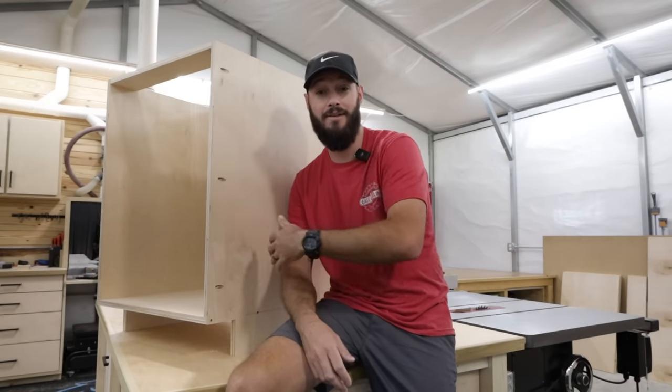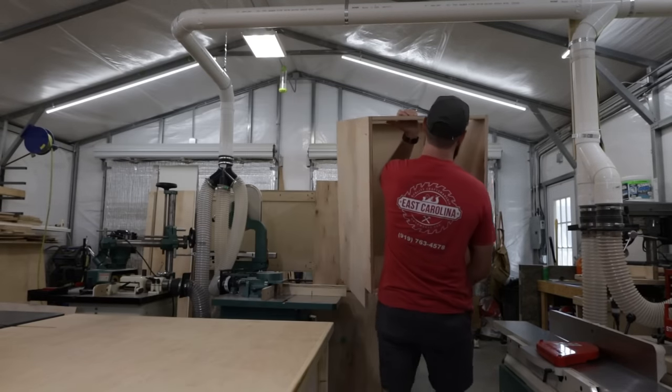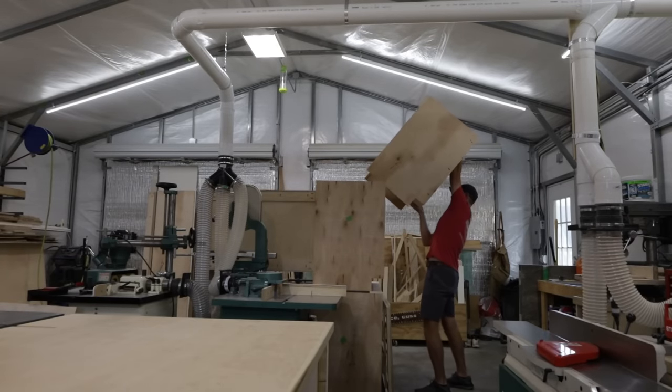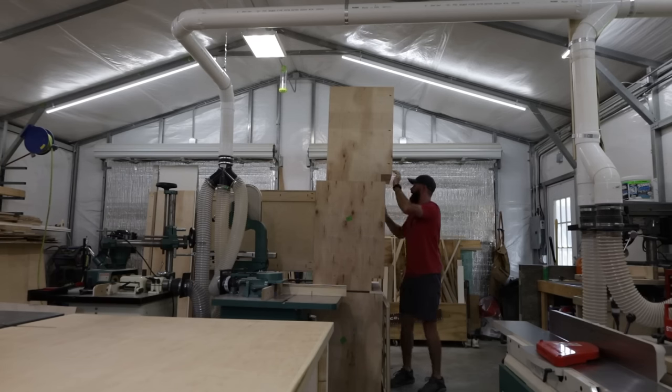All right guys, we did it — we built a cabinet carcass! If you followed along in the video, maybe you learned how to build a cabinet carcass too. If you're now wondering what goes on the face, you're in luck because next week I'm coming out with a video on how to build face frames for your cabinets. If you enjoyed this video, maybe consider hitting that like button and subscribing to the channel. Until then, I'll see you next week — now I've got to figure out where I'm going to put this cabinet. Yep, it's heavy. Beautiful.